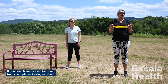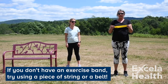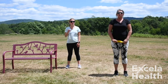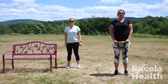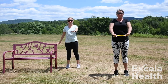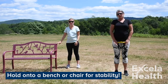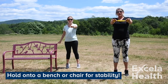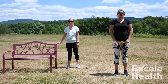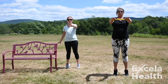Here I have a band. You can use anything — it doesn't have to be a band. It can be a belt, a string, a lanyard — just anything that is shoulder width that you can hold on to. You can always use your kitchen counter, a chair, or a bench if you're out at the park. Just make sure you don't use a chair with wheels because it'll go flying out from underneath you, so make sure you use something stable.